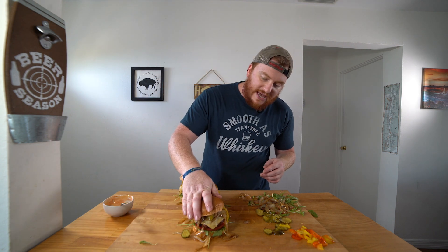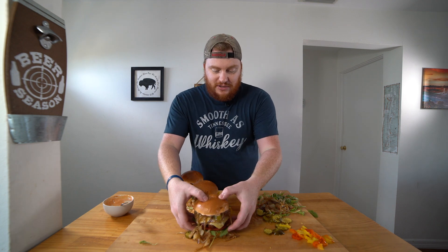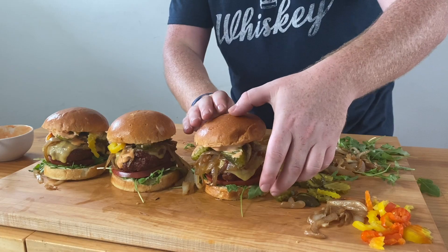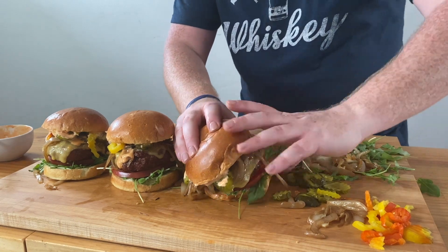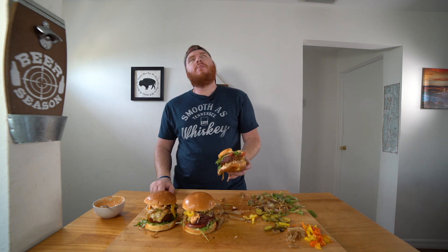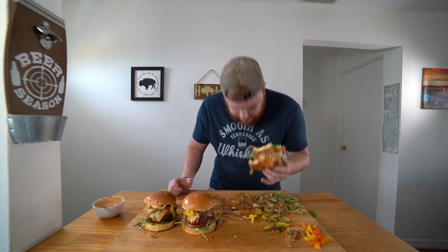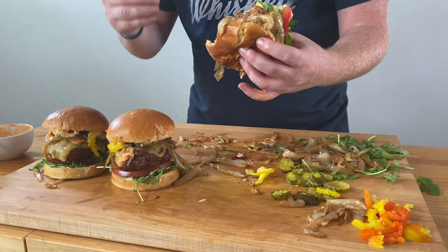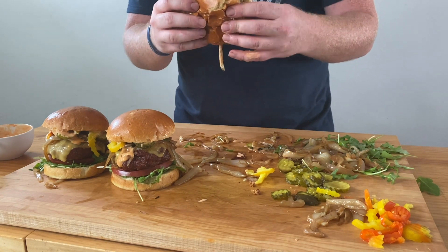And there you have it — some antelope chorizo burgers. Look at those. Let's get them front and center. These look really good. Now you just got to dive on in and enjoy. Taking a big bite. I'm a mess, but I don't care — that's worth it. So good. You have some good smoke flavor on that antelope. That pork chorizo is perfect with that antelope meat. That spicy mayo with those caramelized onions — that's a good burger.